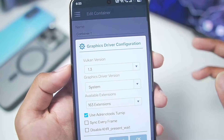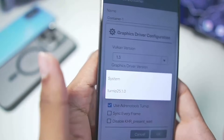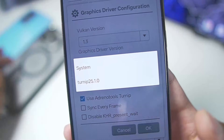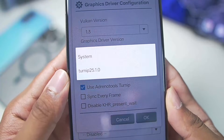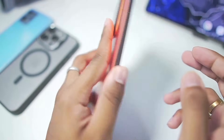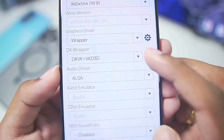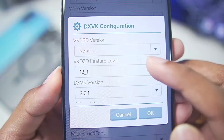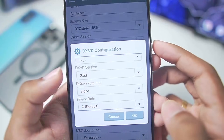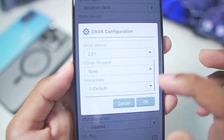In terms of graphics driver, you only get one option: the wrapper graphics driver. You can use your system graphics driver for supported or unsupported Snapdragon processors as well as Mali GPU Android devices, or the Turnip graphics driver for Snapdragon 8 Gen 3 or below. I'll go with the system graphics driver since my device has a Snapdragon 8 Elite processor. For DX wrapper, choose DXVK plus VKD3D. VKD3D feature level should be 12-1, VKD3D version 2.14.1, and DXVK version 2.3.1. Everything else you can keep as default.